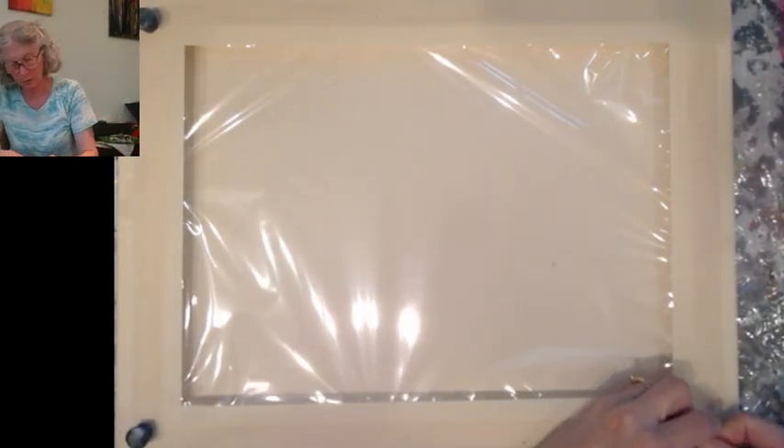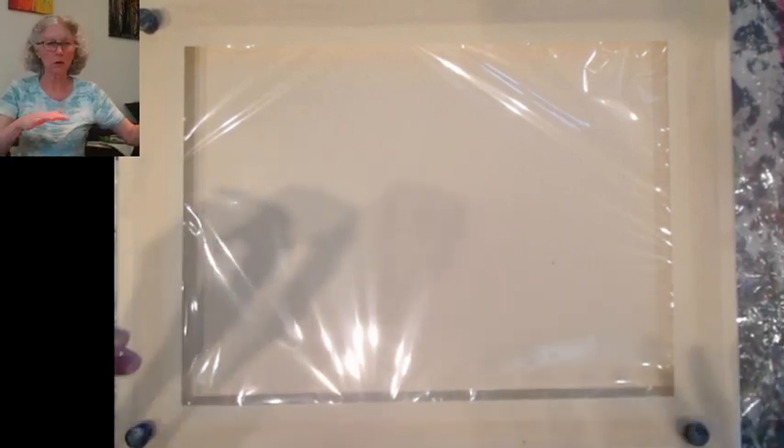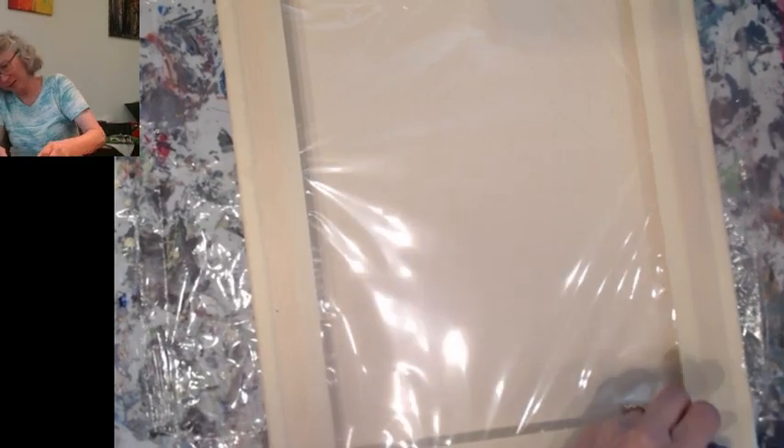I think I might do a reverse step on this one. The reason is, it always looks so pretty when I have it down here — this underneath thing. A lot of times it just looks gorgeous. I think, why does my canvas not look as pretty as my thing that's under my canvas? So I was thinking I might try and recreate that. First I was thinking I'd swipe, but now I'm thinking I want to try something a little different.